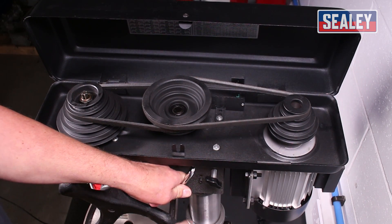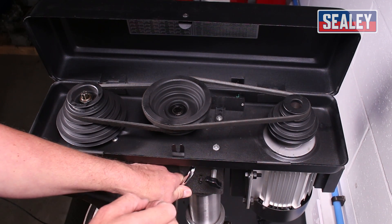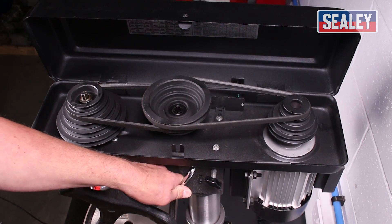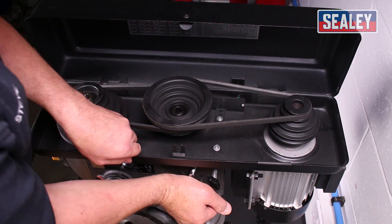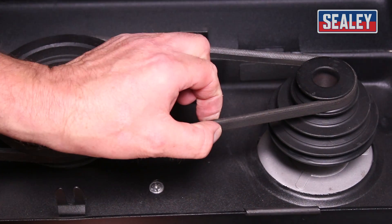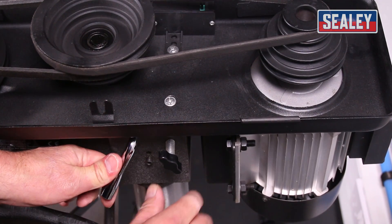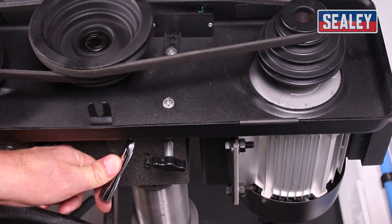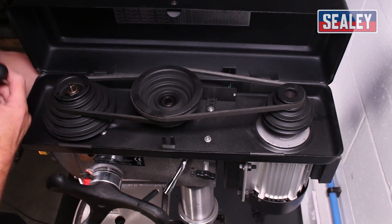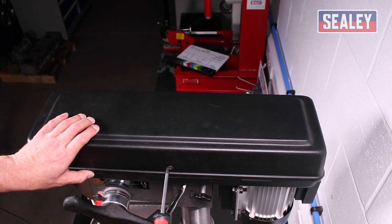The motor moves back out on the guide pins. If you find it gets hard to move, a little light oil on those guide pins will help them run smoothly. What we're aiming for when we re-tension is a half inch or 12 millimeters of play in this belt — as you can see, it's just about right there. Keep the tension on this lever and then tighten the locking screws here and on the other side. And the job is complete — just close your cover and tighten the screw.